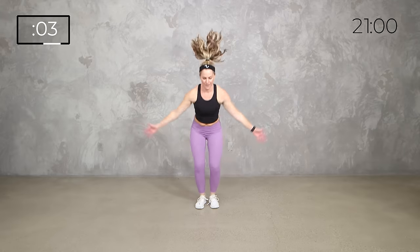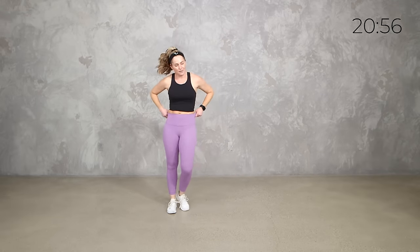You can do it! 10 seconds to go, then we get a quick breather into our next move. 3, 2, 1 — shake it out. So we're tapping out in between 20-second rounds to breathe.